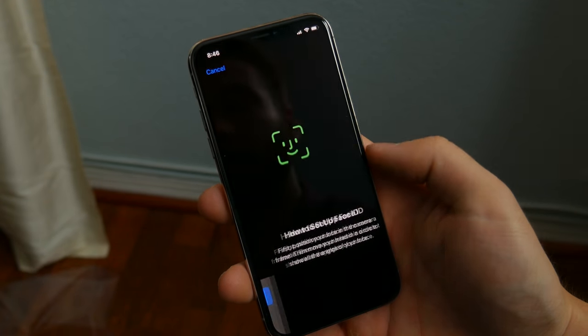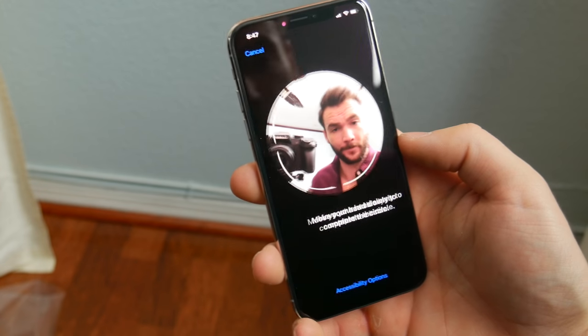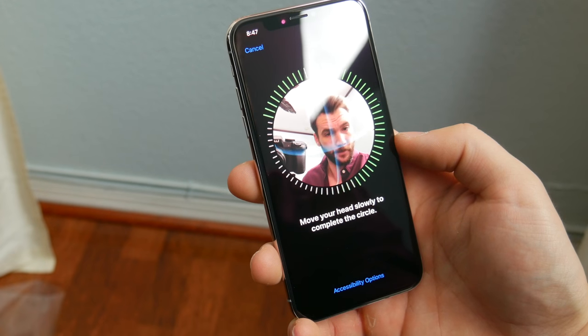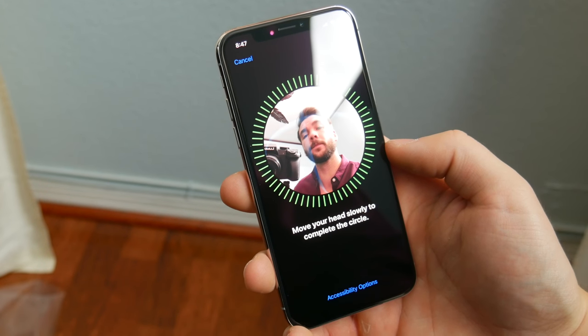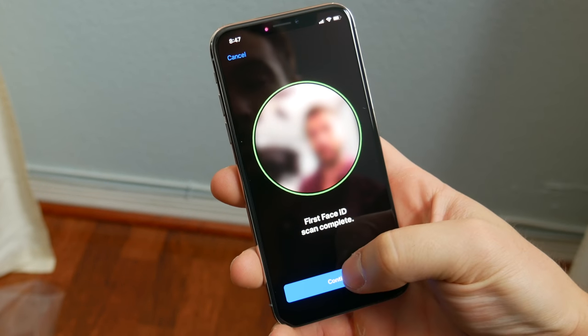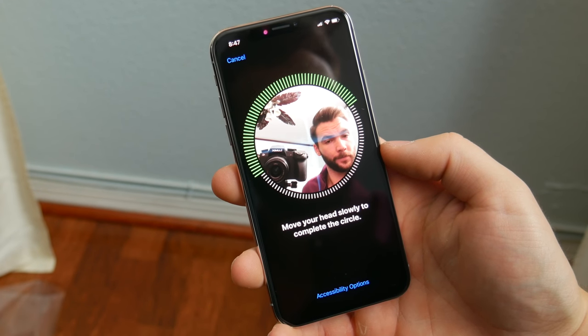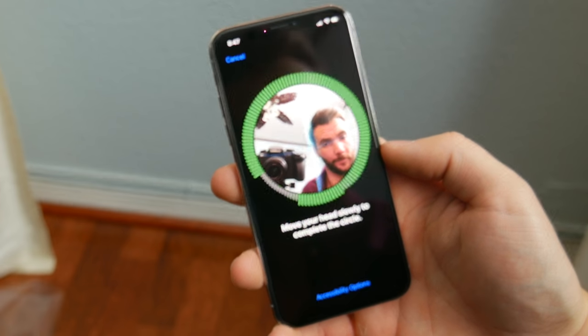Setting it up for the very first time, there are a few new options. The first is Face ID — no home button, no more Touch ID. Face ID is how you unlock the device, and honestly the setup process was very quick. You sort of just move your head around in a circle, it scans your face twice, and that's it. It's very straightforward, and even with my camera in the way, I didn't have any issues.